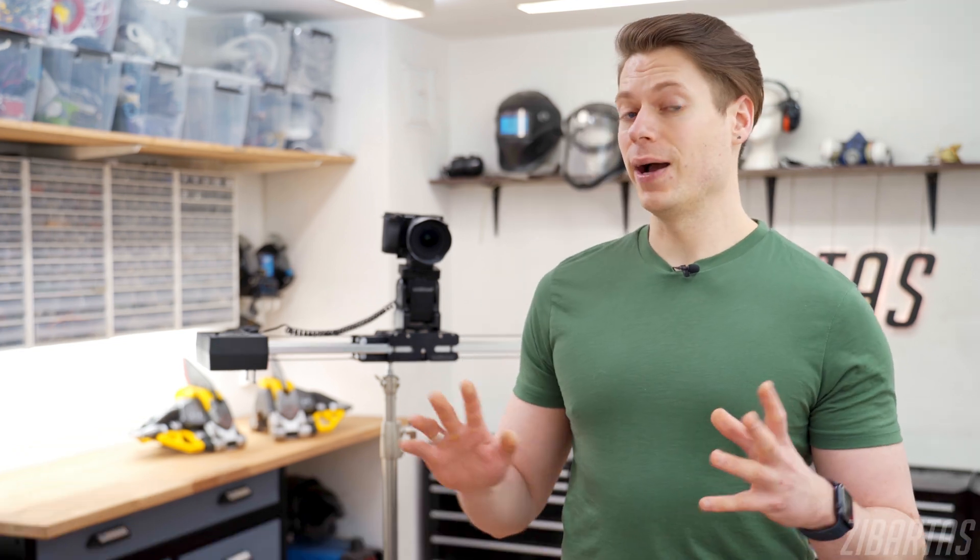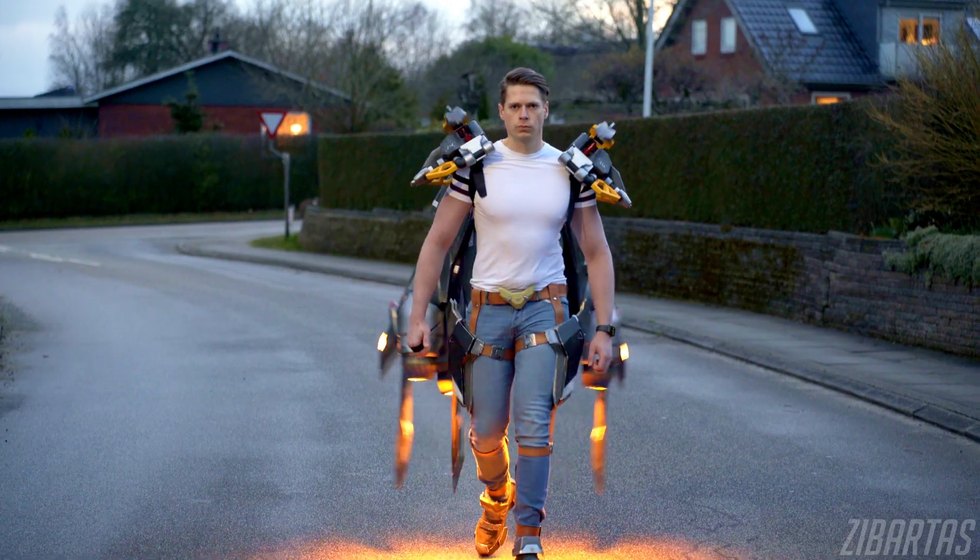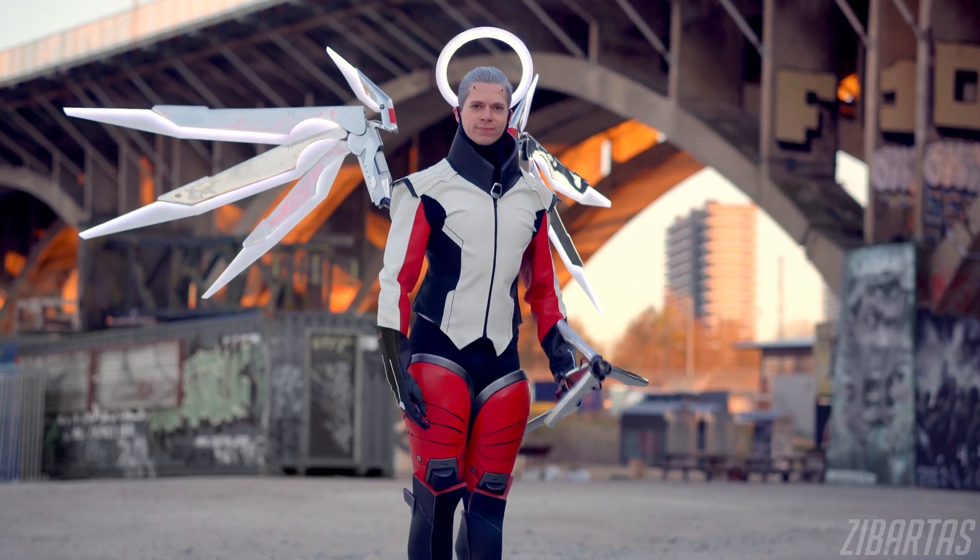Hey guys, welcome back to the workshop. As you know, I'm all about solving practical problems. The last thing you could call me is over the top or impractical. Seriously though, I have something pretty cool for you today.